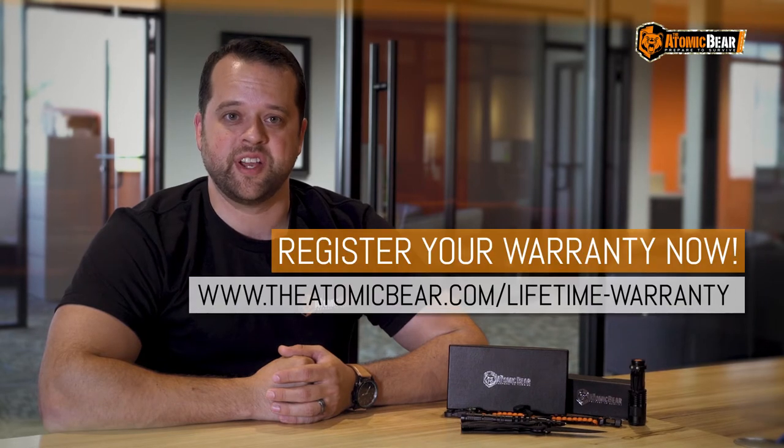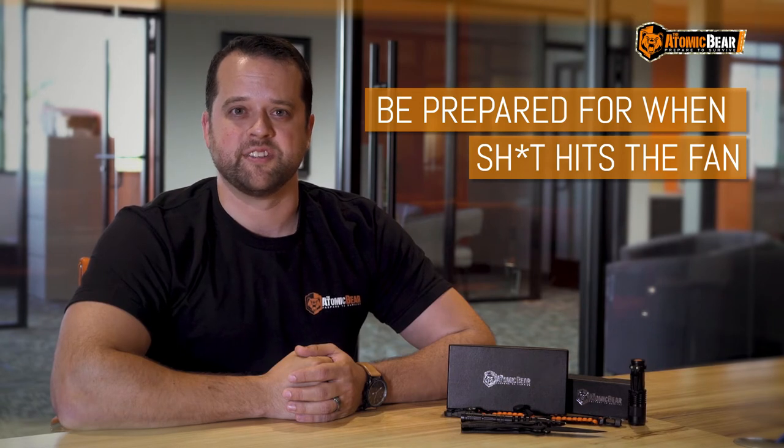We stand behind every product we sell and have a lifetime warranty. If you haven't already, head over to AtomicBear.com/lifetime to register your purchase, and we'll take it from there. We want you to be prepared if it hits the fan.